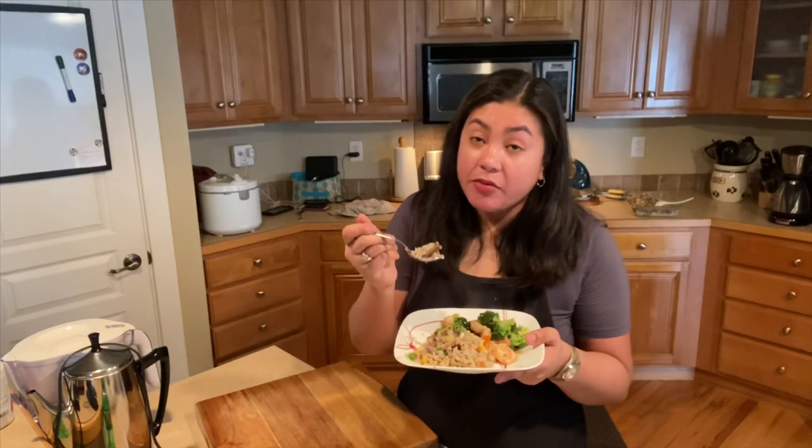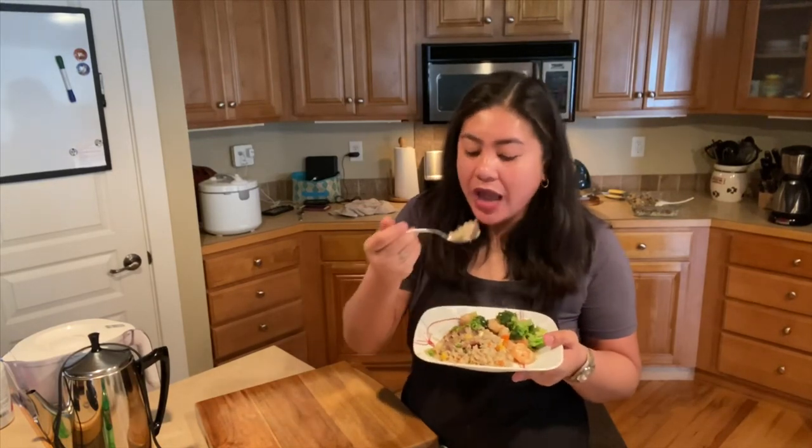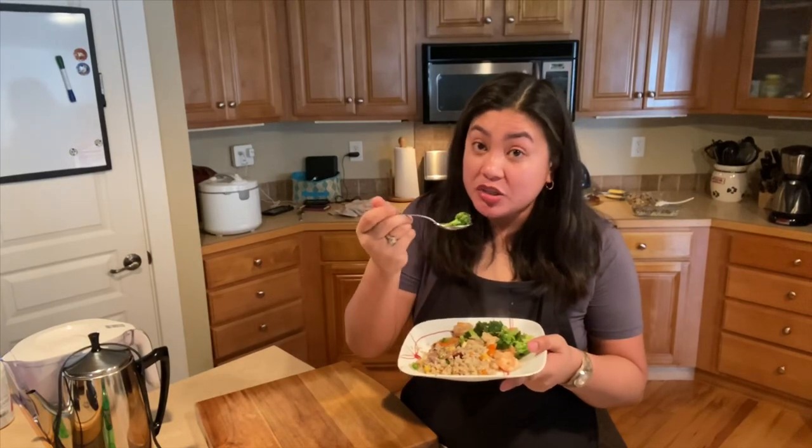We didn't put soy sauce in the fried rice, so the rice and the taste of the grilled meat are still together — we did not really ruin the taste of the meat that was in the rice. The shrimp is just perfect, the broccoli is not overcooked, it's still crunchy.